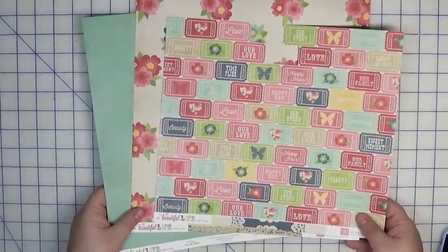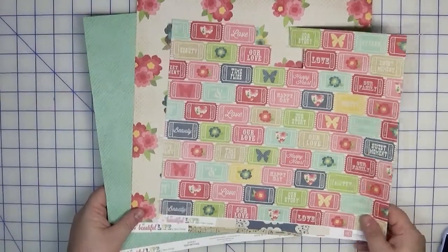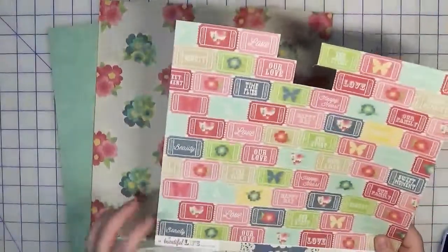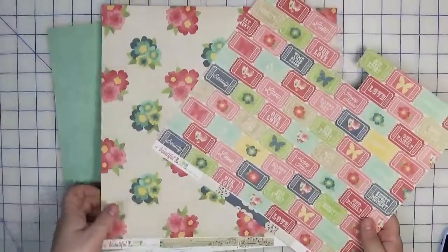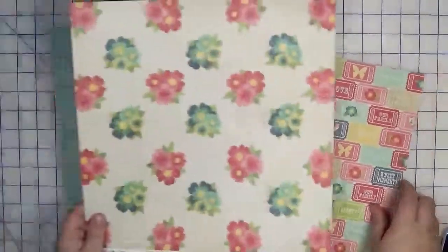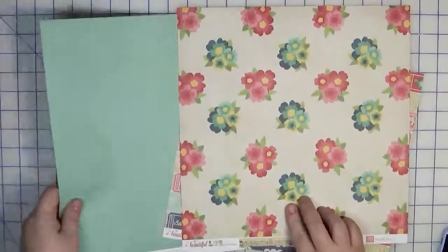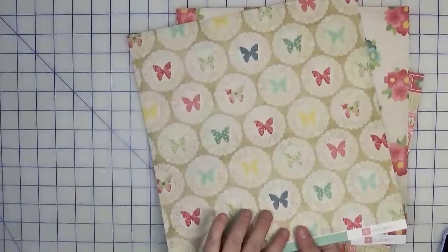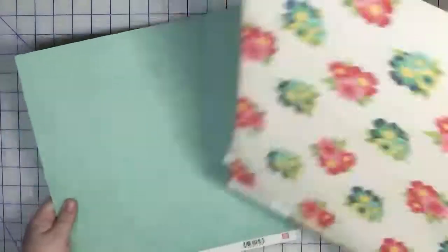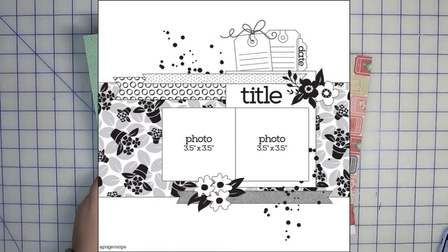The page kit includes three different papers from Beautiful Life by Echo Park. I have this partially used one called Tickets, then I have a full sheet called Bouquets, and then one called Doilies. I'm going to be using this sketch I found from Page Maps.